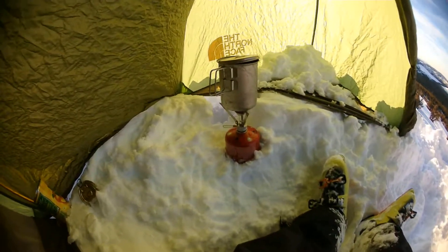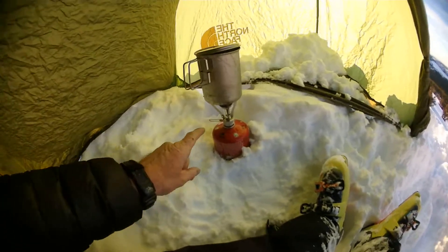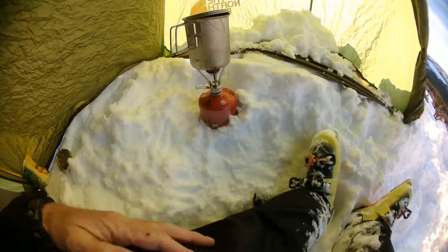Bonjour everyone. Time to eat. I figured I'd highlight what I'm going to be eating with. This here is the MSR Pocket Rocket — super lightweight, it's just got one element and a gas bottle and you're all set.